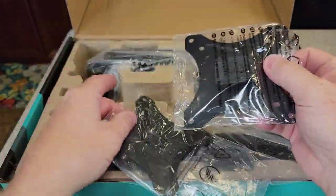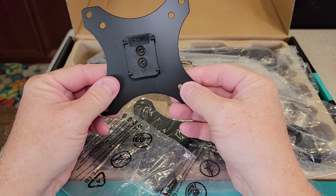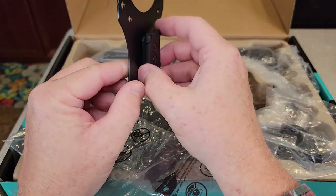Here's the monitor plate — this is what you're going to attach to the back of your monitor, and then you're going to attach this to the arms.